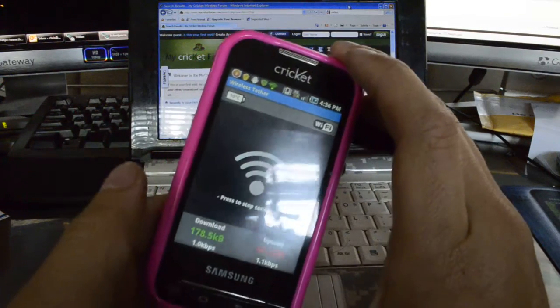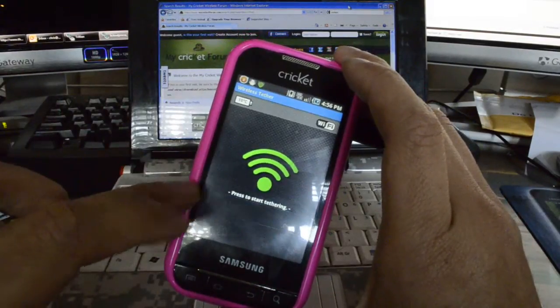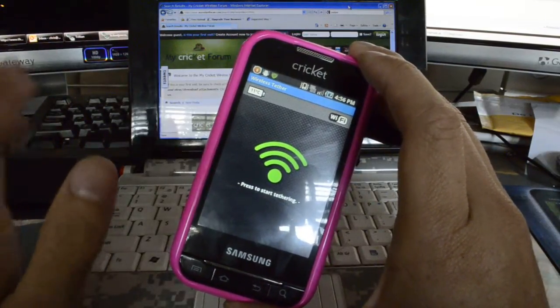Once you're done tethering, to save battery life, turn it off. It will also ask for superuser permission to turn it off, but after you approve those superuser permissions, it will never ask you that again.